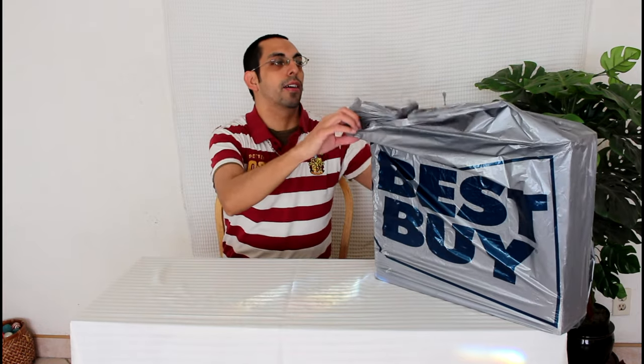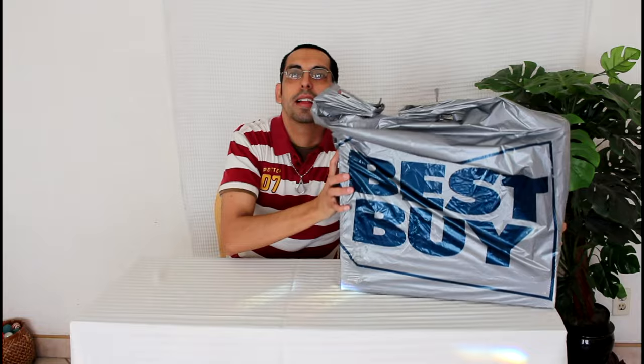Okay everyone, today I have for you the unboxing of the PlayStation 4 Pro. I'm so excited for this — tonight I have a 4K TV, I needed to get a 4K console. I'll never guess where I got this one though.